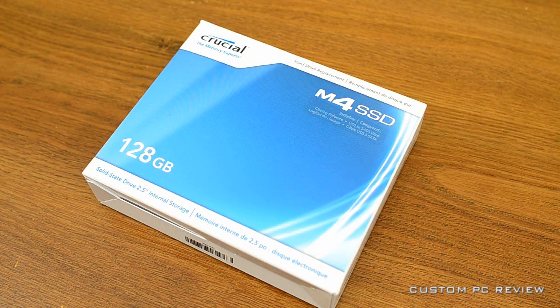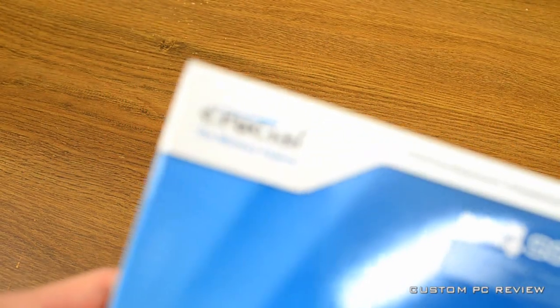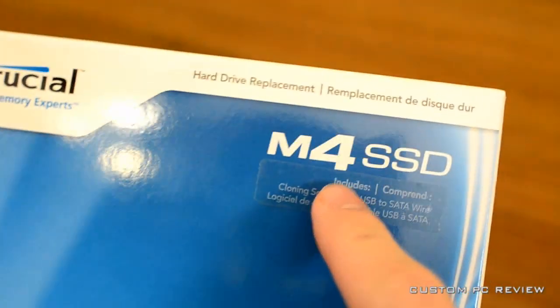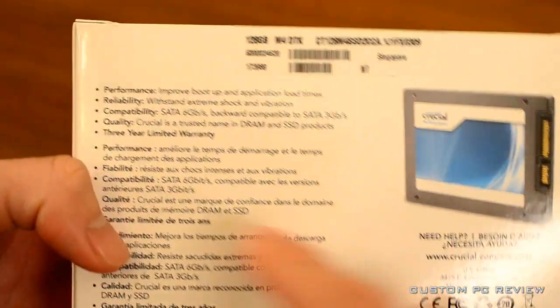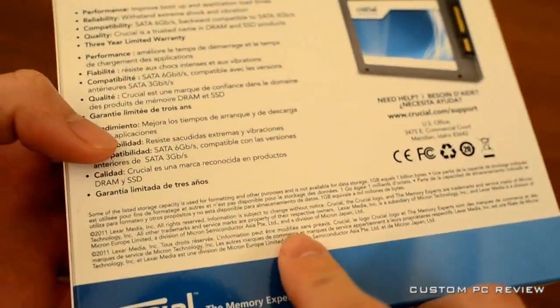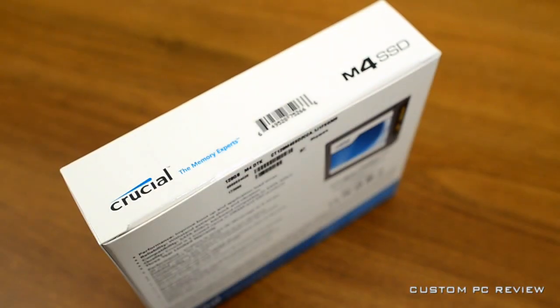Hey everyone, welcome back to another video unboxing by CustomPCReview. My name is Sam, and today we're doing the unboxing of the Crucial M4 SSD 128GB edition with the upgrade kit, which means you're going to get some cloning software as well as a data transfer cable to interface your SSD with a USB port, in case you have a laptop and you don't have an extra SATA port available.